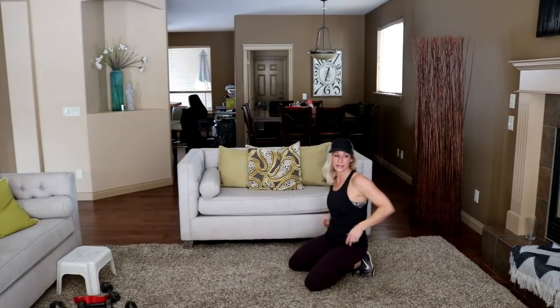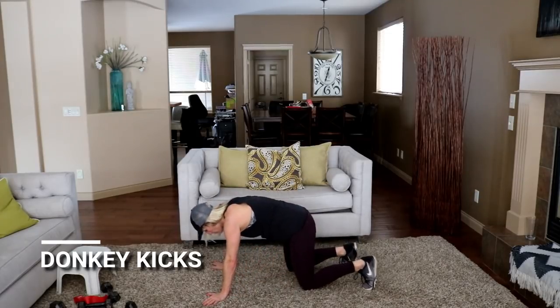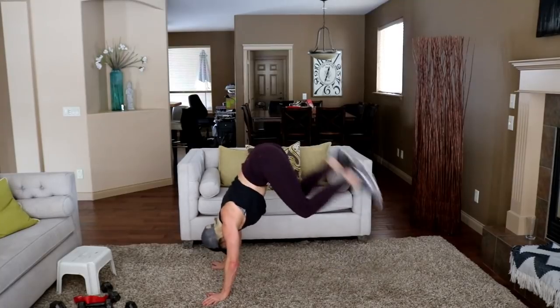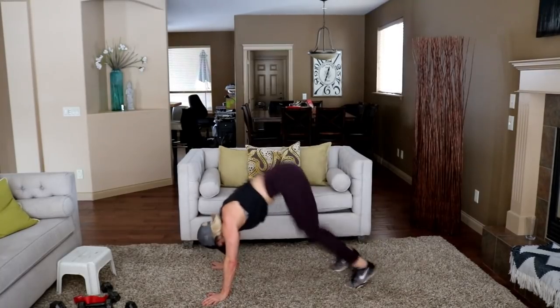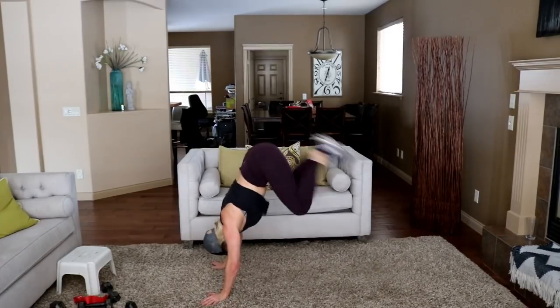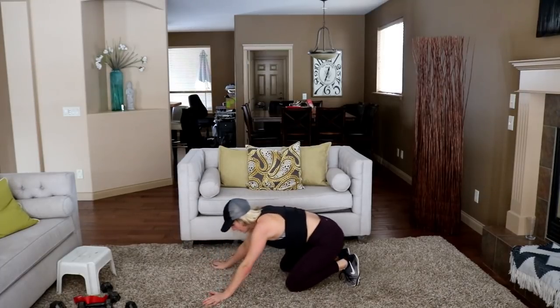One more of these — 30 seconds. Three, two, go.